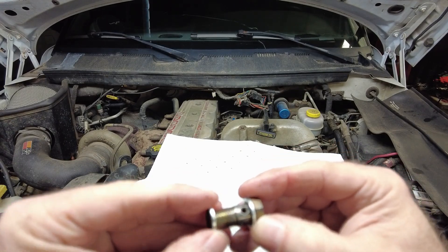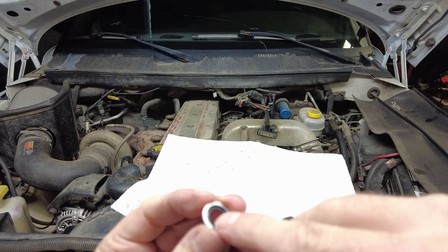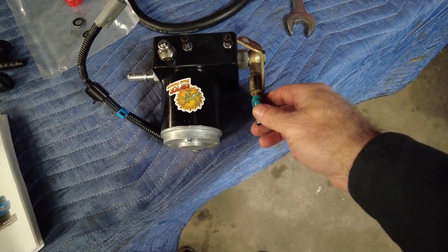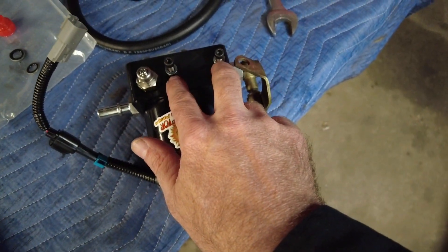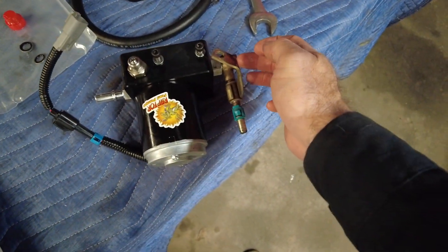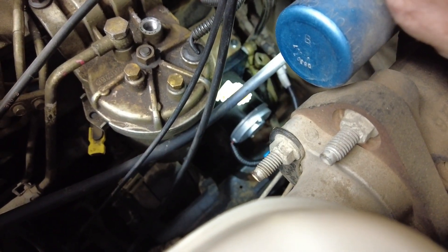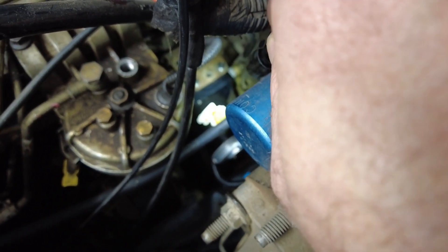When installing the thread seals on the banjo bolt, don't push them over the threads — twist them on as if you're threading them, to avoid damaging the rubber. I connected the original inlet line to the new pump without fully tightening it so I can orient it properly once the pump is installed, then tighten it down. The new pump uses two of the three original bolt holes in the mounting bracket. New lift pump is installed — you can see the Raptor sticker down there — inlet line and electrical are hooked up.